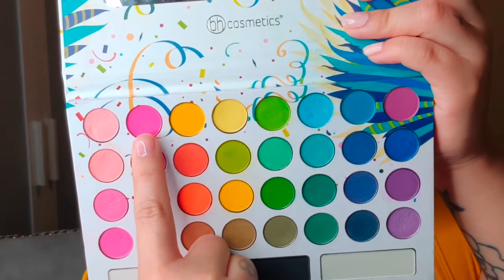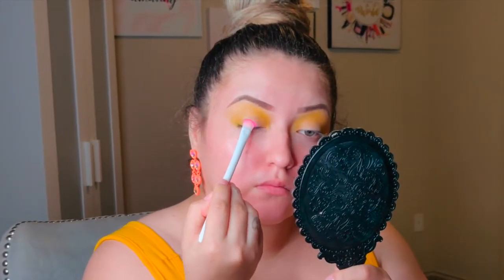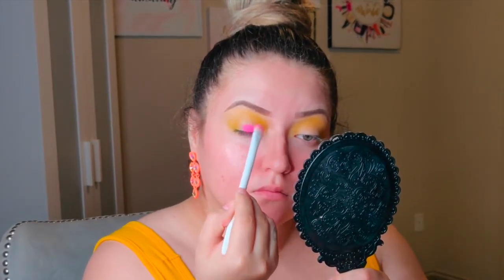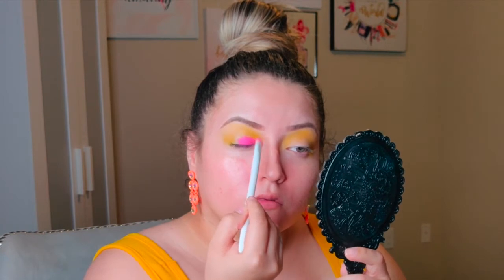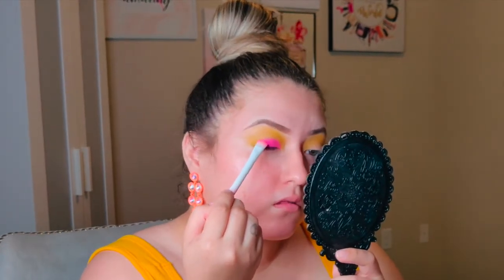Next, to pack color all over your eyelid, you're going to use eyeshadow number two — the bright pink in the palette. Get your brush, press it into the shadow, and tap to pack it all over your eyelid. Since I have hooded eyes, I recommend going over your natural hood or crease so that when your eyes are open you can still see the pink. Blend it into the other color.